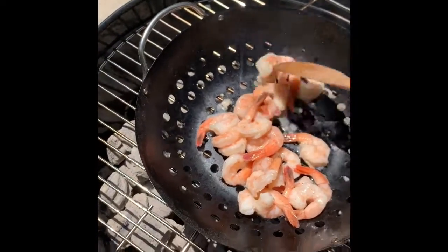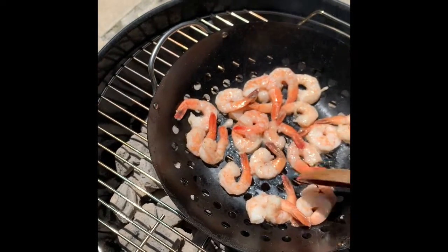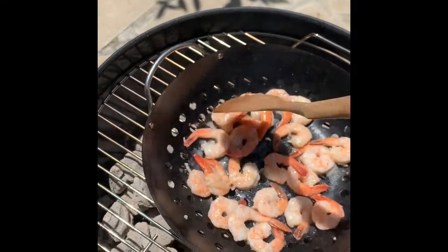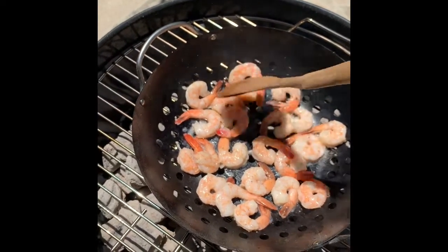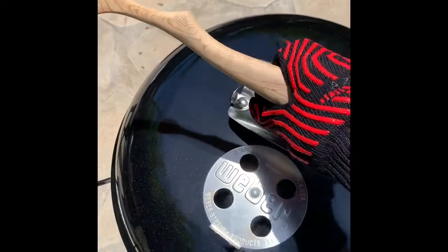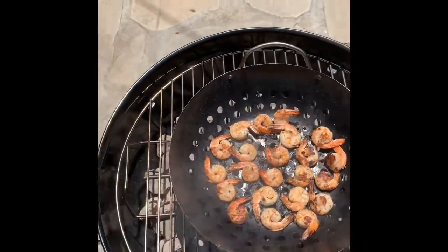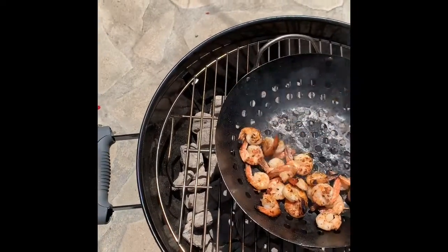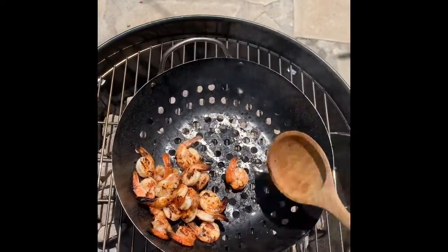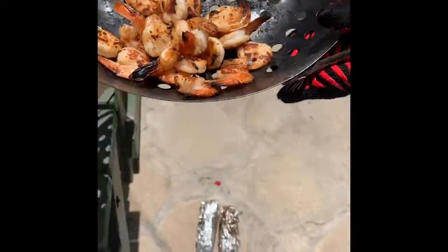I'm putting the shrimp on and spreading them out. I read online it said about seven minutes for shrimp, and it seems like I cooked it well enough and thorough, so I'm just going to pull this off. I love these gloves.